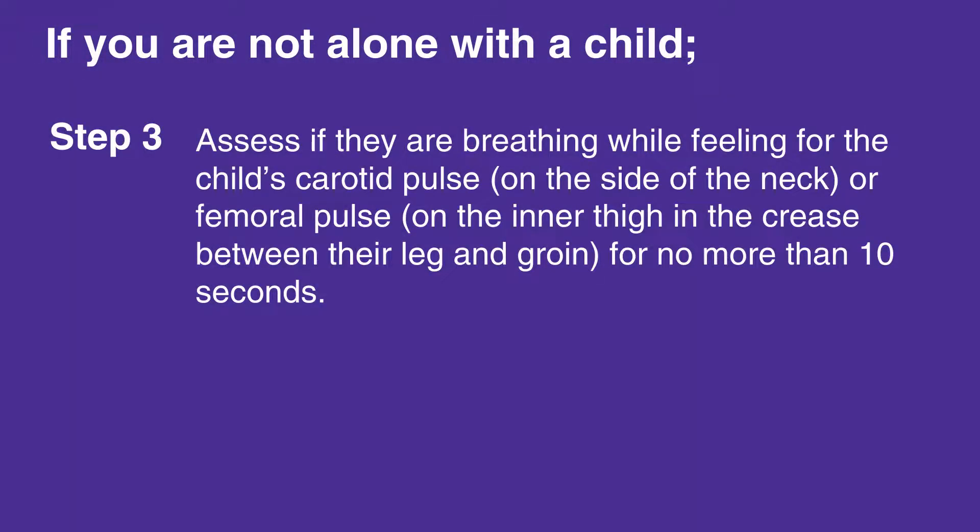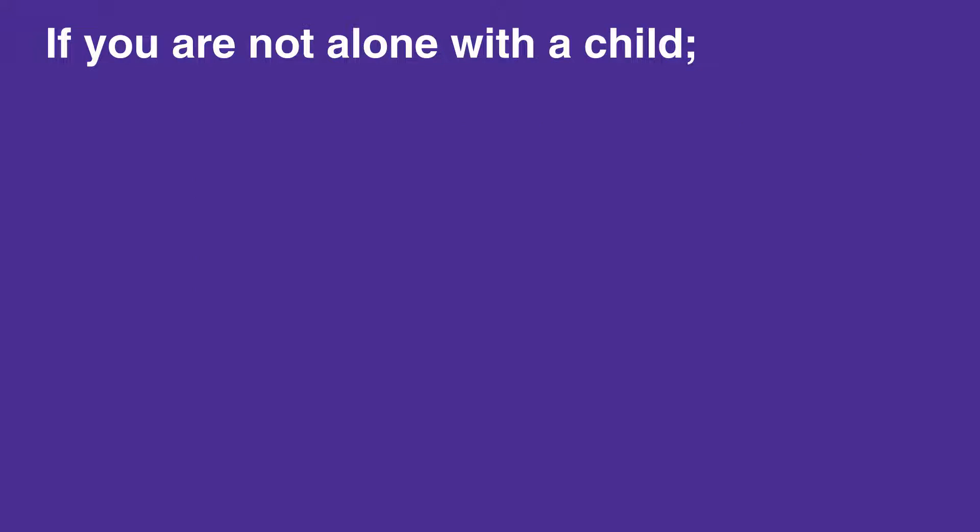Assess if they are breathing while feeling for the child's carotid pulse on the side of the neck, or femoral pulse on the inner thigh in the crease between their leg and groin, for no more than 10 seconds.